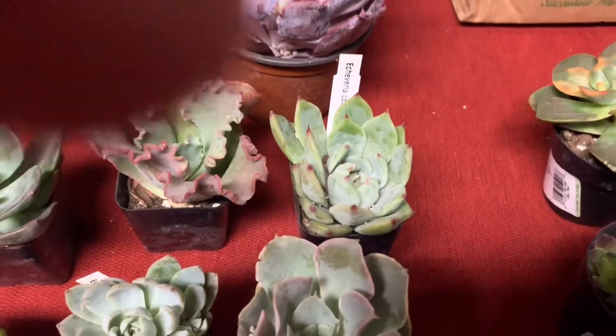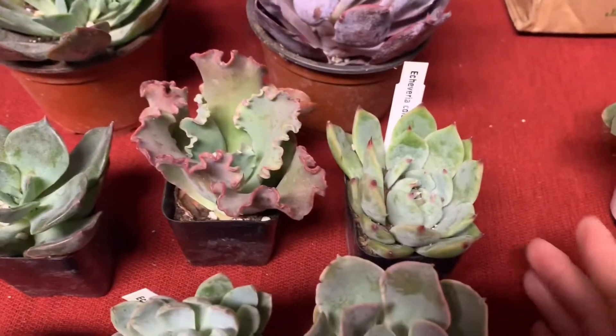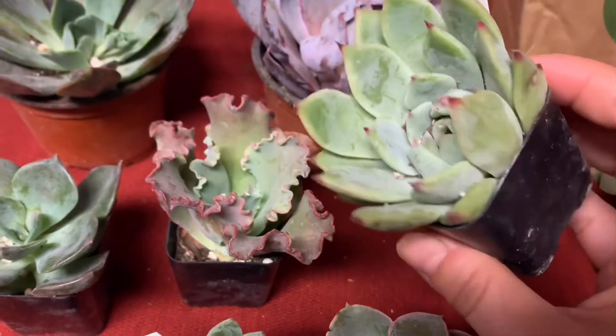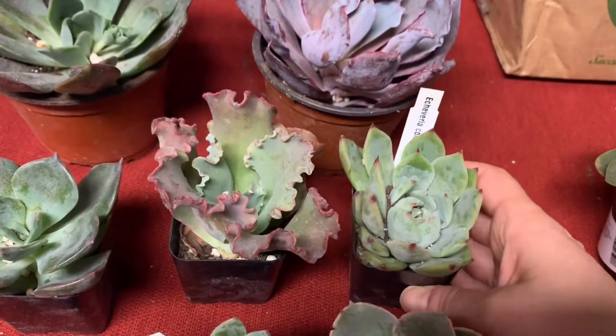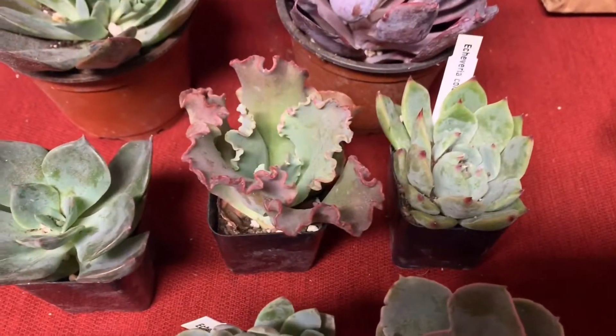And of course I had to add this to my collection because I don't have one yet. This is an Echeveria Colorada and it's kind of growing in a square. I've got to still shake the dirt out of here but I knew I needed a Colorada. It looks quite a bit like my Azulita with the red tips, but I think that will change once it's out in the sun.